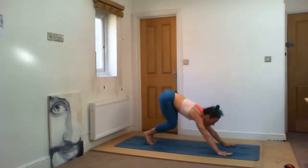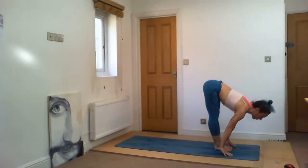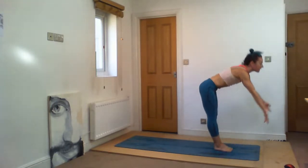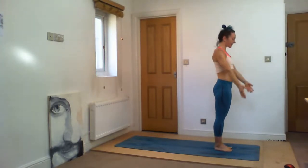Sapta — inhale, jump forward, hips up. Ashto — exhale, fold down. Nava — inhale, all the way up. Samasthiti — good. Surya Namaskara B — lower into chair pose. Ekam — inhale, squeeze your knees, lift your hands. Dve — exhale, touch the ground, straight your legs. Trini — inhale, head up. Chatvari — exhale, jump back. Chaturanga — don't rush.